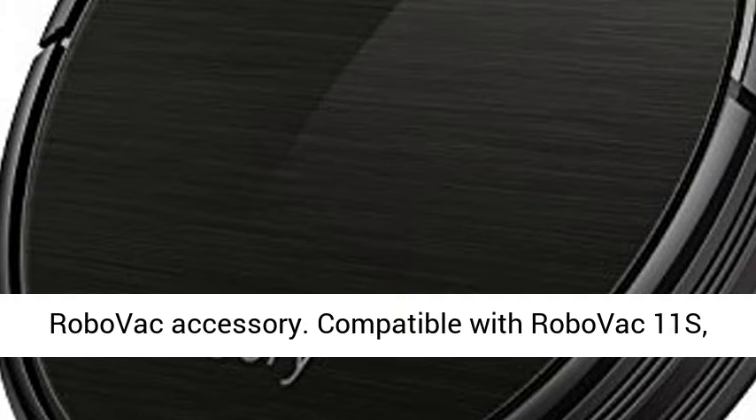Includes 4 replacement side brushes. Easy to install. No tools required. Genuine Eufy RoboVac accessory.